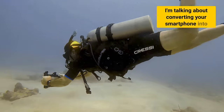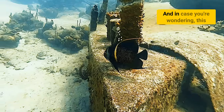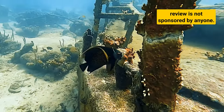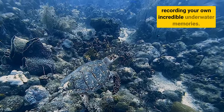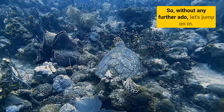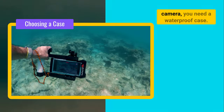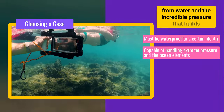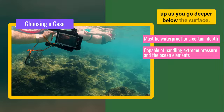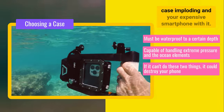I'm talking about converting your smartphone into an advanced underwater camera, capable of handling the crushing pressures at depth. And in case you're wondering, this review is not sponsored by anyone — it is based on my own research and experience, which I hope can benefit you with recording your own incredible underwater memories. To use your smartphone as an underwater camera, you need a waterproof case. These cases are designed to protect your phone from water and the incredible pressure that builds up as you go deeper below the surface. Choosing the wrong case that fails to hold up to the pressure could result in the case imploding and your expensive smartphone with it.